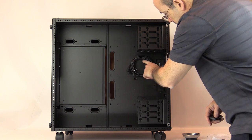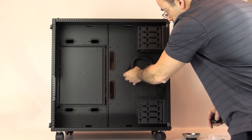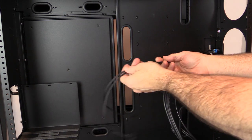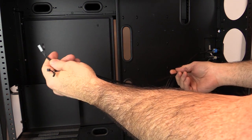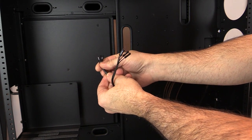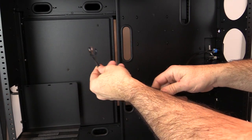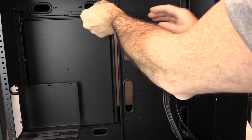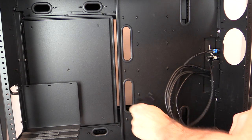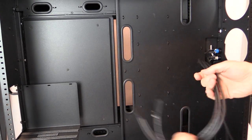You can also see in the case where the power, reset switch, USB, and HD audio cables are. The sleeving on the switches is nice all the way down with heat shrink at the end. Each of the connections to your motherboard are labeled and are plenty long enough, so even in this large case you can easily reach your motherboard whether it's mounted high or low.